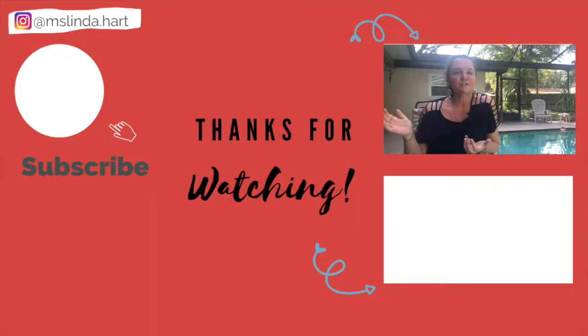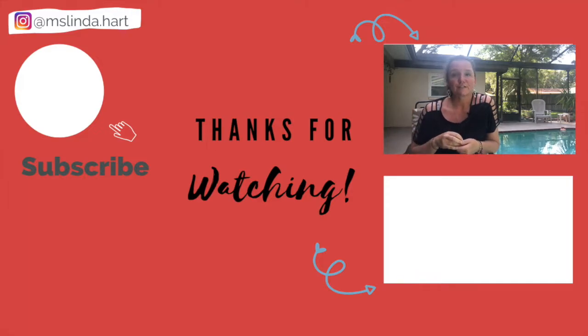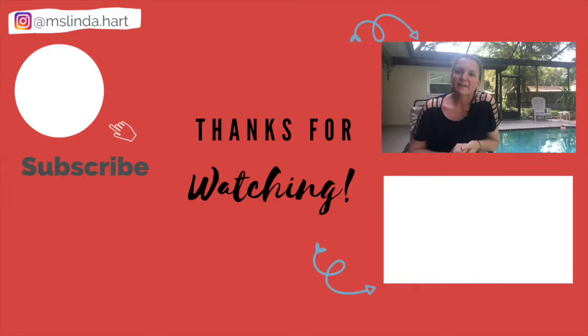If you liked this video, please make sure to like it and hit the bell to be notified. I drop a video every Thursday. Thanks for watching, everybody. I'll see you in the next one.